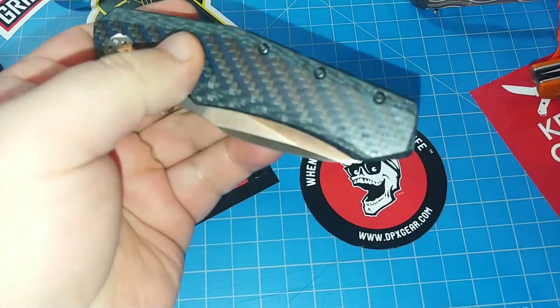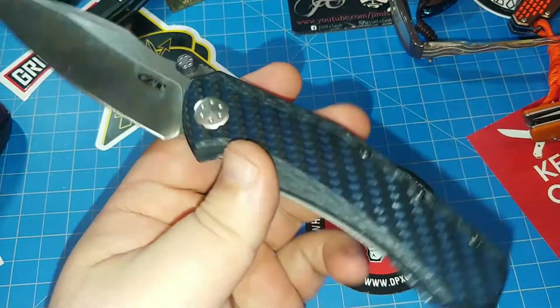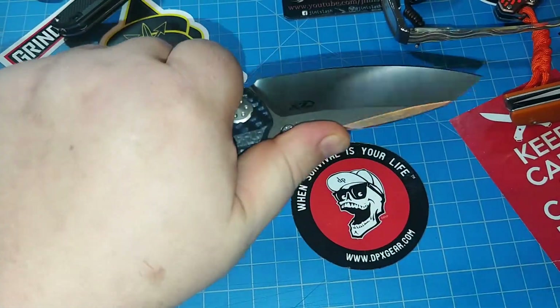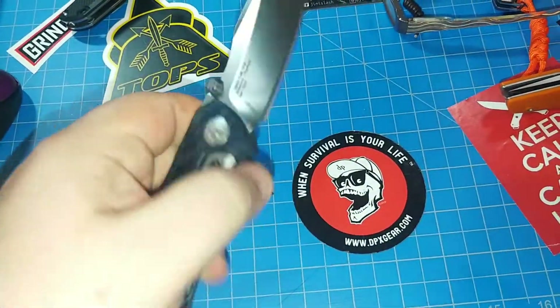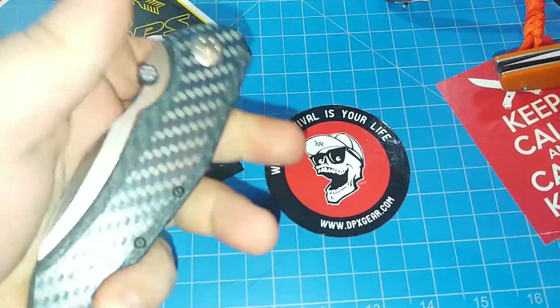It doesn't have a lanyard, so that's the one negative thing I found on this knife. I don't really care for that, but overall that's like one point out of a hundred points that I love on this knife. I usually let the lanyard end it for me, but not on this thing — this thing is great. Cannot wait to get this in pocket and start using it.